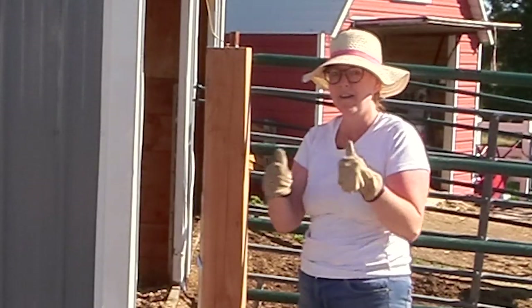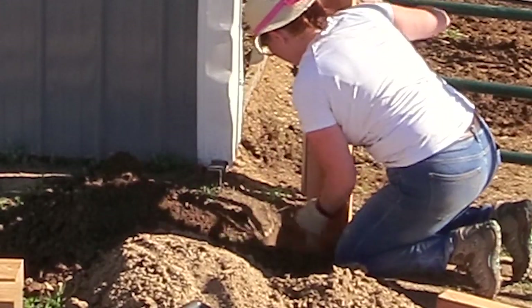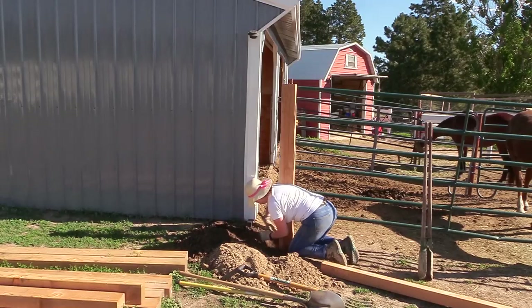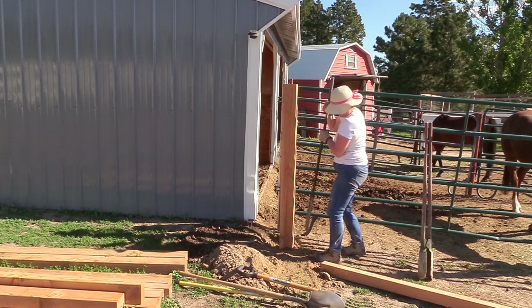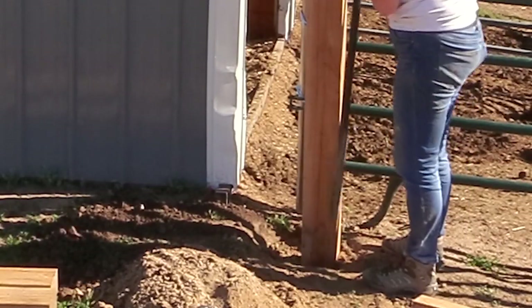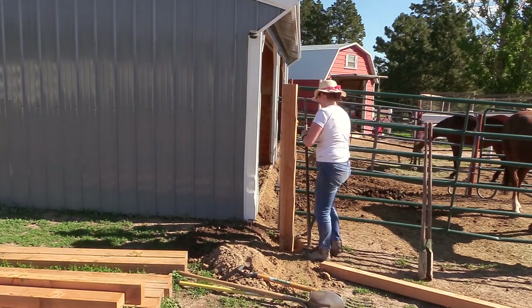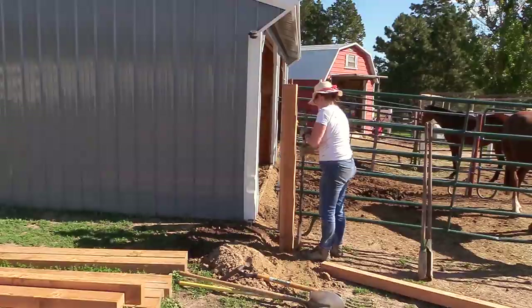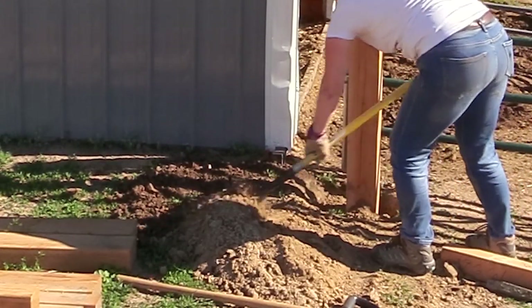That is just about perfect. Now all I have to do is fill in the dirt. I filled in the hole about halfway with dirt, then used this tamper to compact the soil and really make sure the post was secure in the ground. Then I put the rest of the dirt back into the hole.